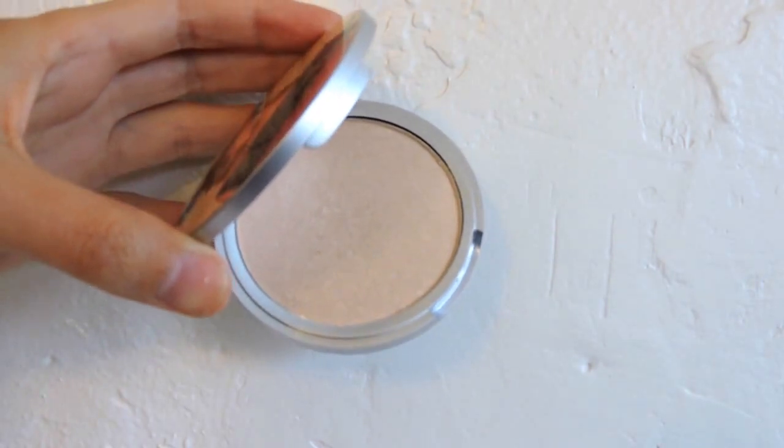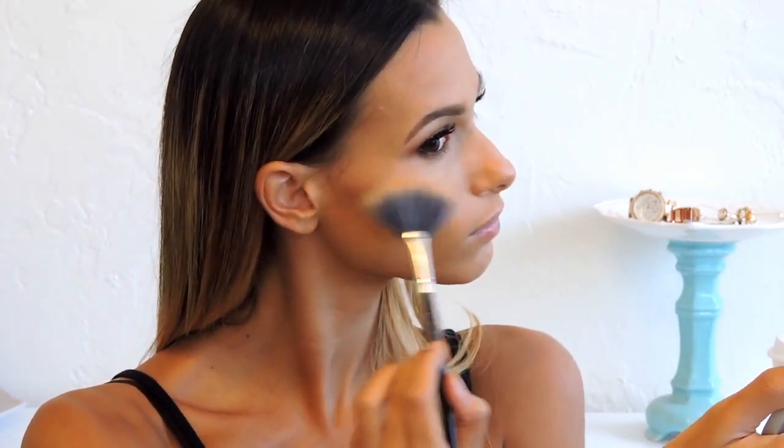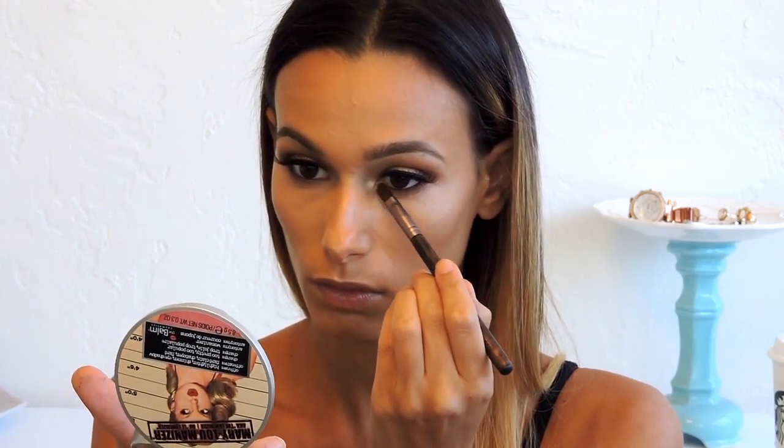Now I'm going in with my highlighter — the Mary Luminizer by The Balm, it is so good. I applied it to my cheekbones, bridge of my nose, cupid's bow, and above my eyebrows. Glow or go home! You can also apply the same highlighter to the inner corner of the eye and the bottom of your brow bone for even more glow.